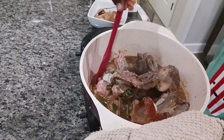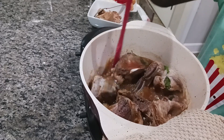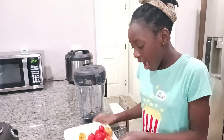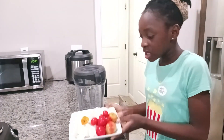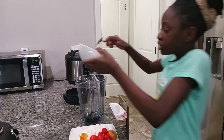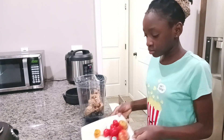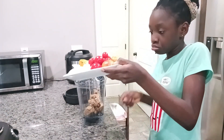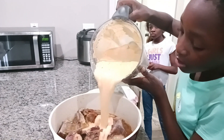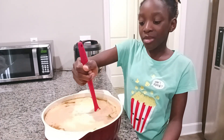Now I'm going to put in my peanut butter right here. My tomatoes and onions I'll put inside my blender and we're just gonna blend them up. These are my blending ingredients and I'm going to pour it inside my pot right here. Now I'm going to stir my soup.